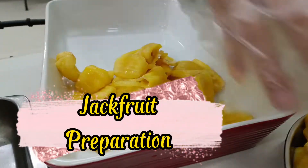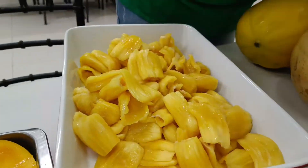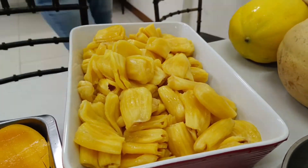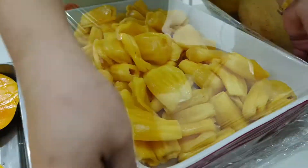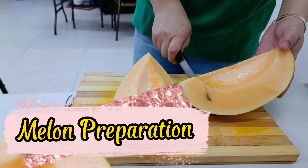Jackfruit preparation. Melon preparation.